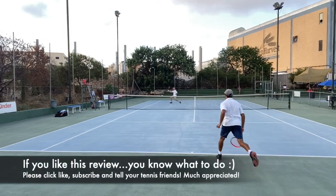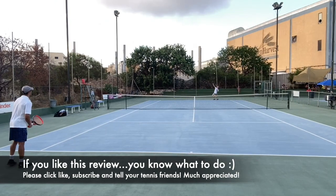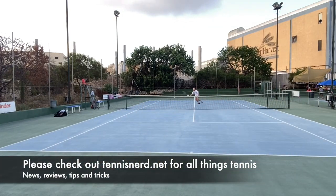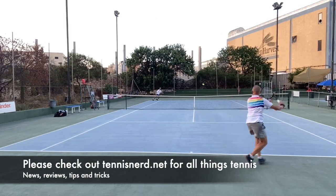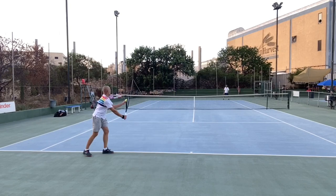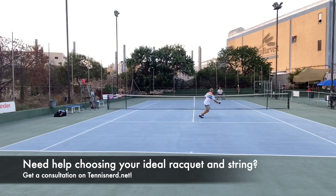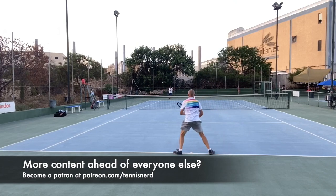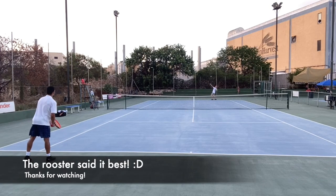I hope you liked this racket review. If you did, please click like and subscribe to the channel. If you have any questions, put them in the comments below — I try to get to all of them but may need to do a separate video as they're increasing in numbers. If you need help choosing a racket, check out the racket consultation service on TennisNerd.net. And if you want more content like this ahead of everyone else, become a patron at patreon.com/TennisNerd for only two dollars. You support TennisNerd and get loads of content every week.